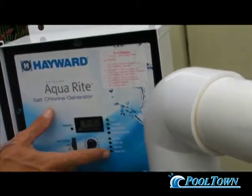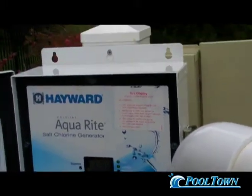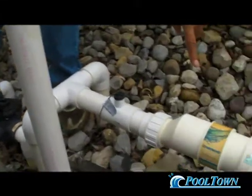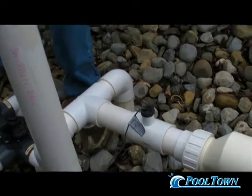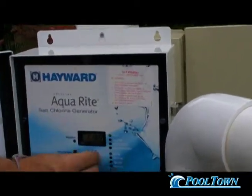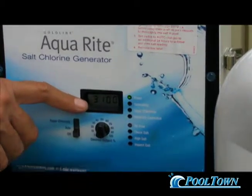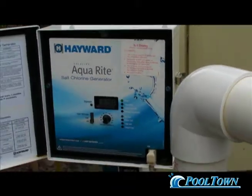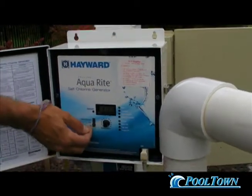You'll notice it has flashing lights — that's doing a safety check to make sure everything works. The controller box on the return side would be your cell and your flow meter. This is the probe that tests the water and tells it how much salt is in it. We will leave you in the off position set at 50%. You will add one bag of salt and see in two days what that effect is. If it reaches 3,400, you know that one bag equals 300 parts per million. Once you reach 3,400, you can turn the system on and start creating chlorine.